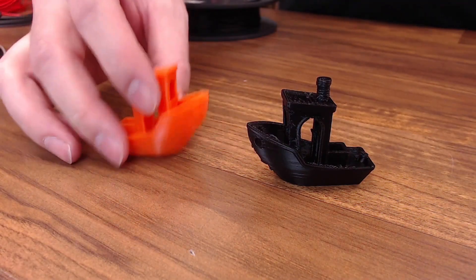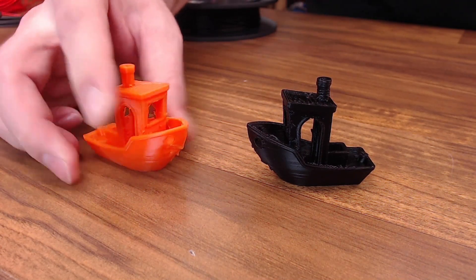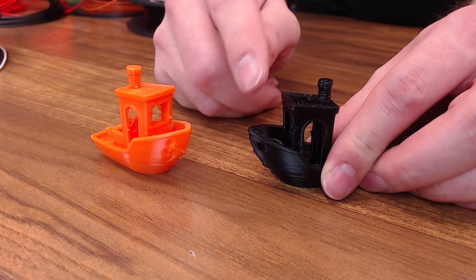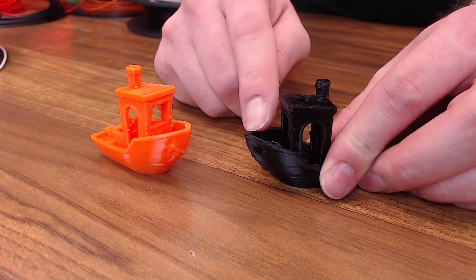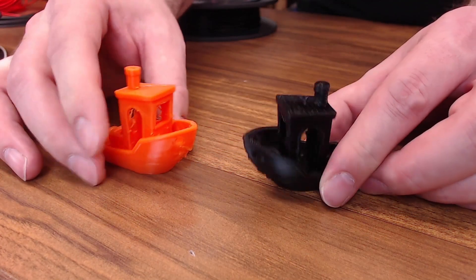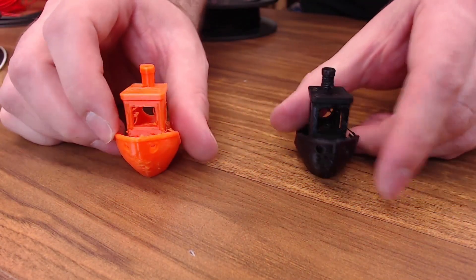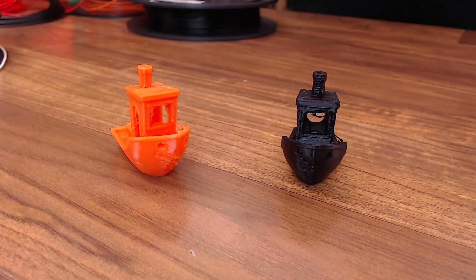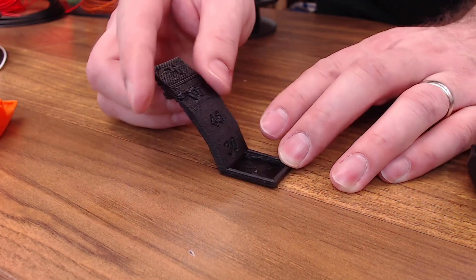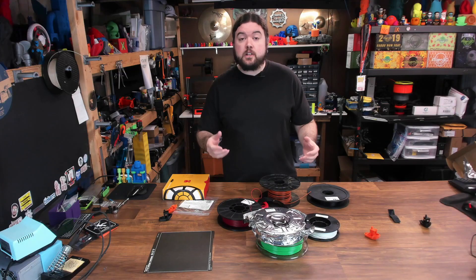To give you an idea of the quality we can get, here are some prints done before. This is the Treed Flexibility at around 74A — very flexy — and this is the Inland TPE, not nearly as flexible. You can tell retraction does a much better job on the stiffer filament. On more flexible materials, depending on your extruder, you may not want any retraction at all because it won't help and will probably just cause a jam. I also did an overhang test on the MK3 with the Inland TPE — 45 degrees is about as far as it goes before things turn into a disaster.